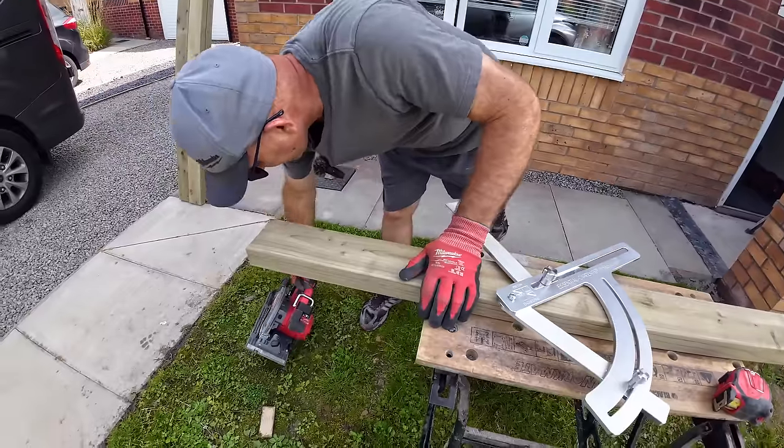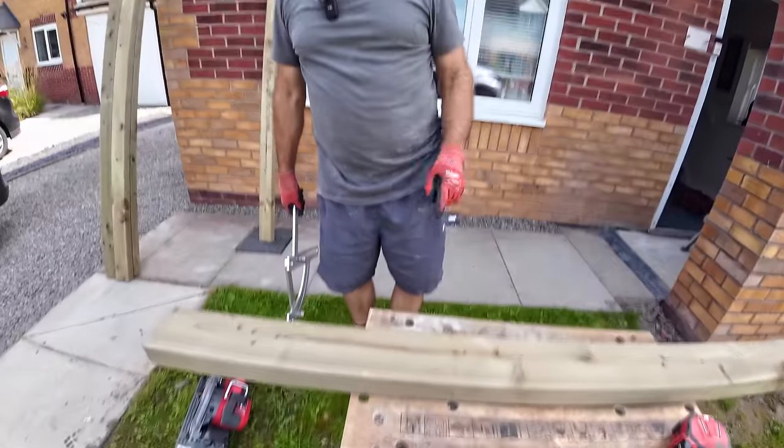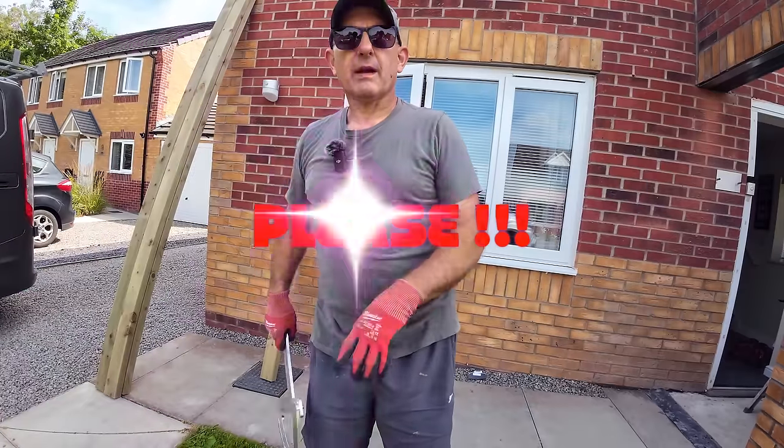So this is ready to go up now. We're just going to use grabbers on this - probably put half a dozen grabbers in it. So we'll need the SDS, the rattler, and some grabbers. And the WD.